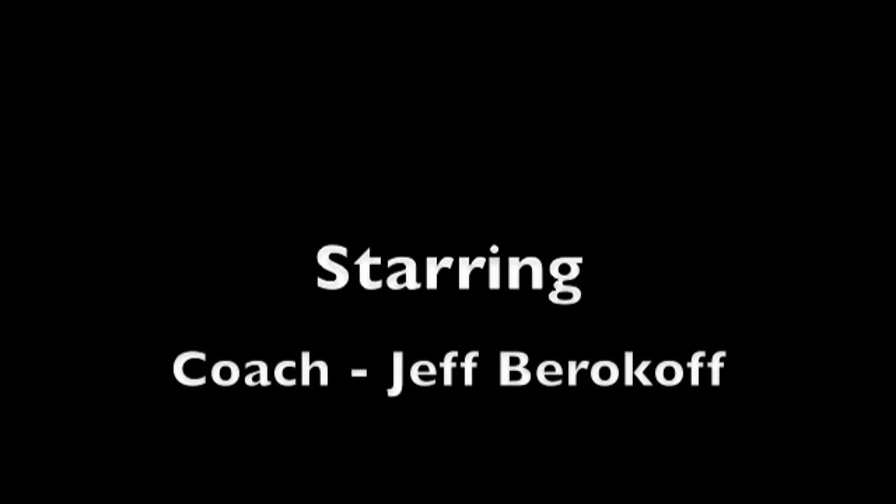Follow along. Absolutely perfect. You go out there — Burkhoff Ball tip of the day.